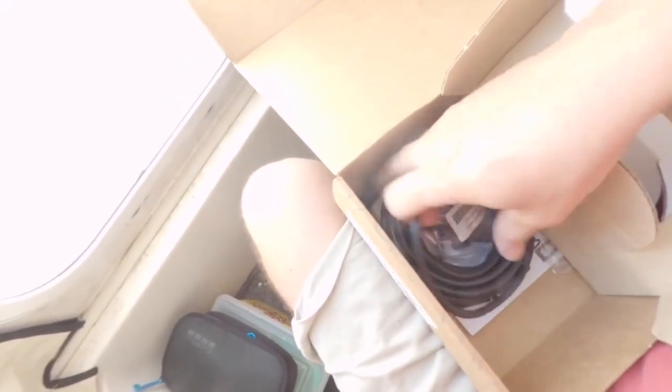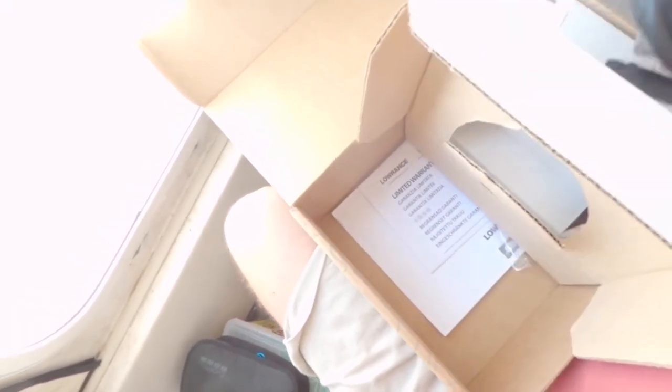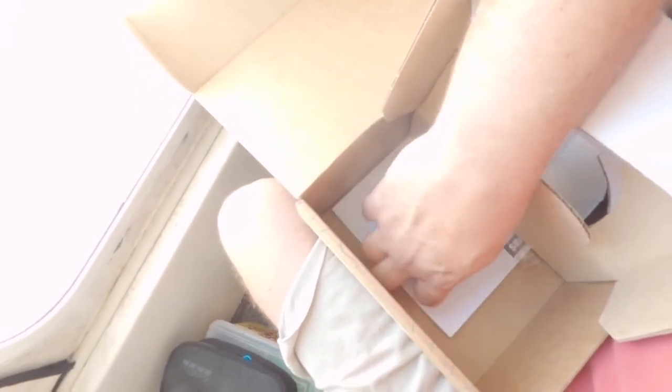Welcome to Paul Offshore Fishing. I'm Matt, and I'm going to do a Precision 9 rake compass install for my Simrad unit. This is the box it comes in — I ordered it from West Marine. In the box we have the mounting instructions, the rake compass, the cord, some mounting hardware, and the install instructions as well.